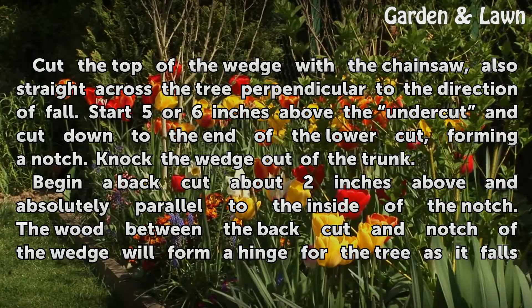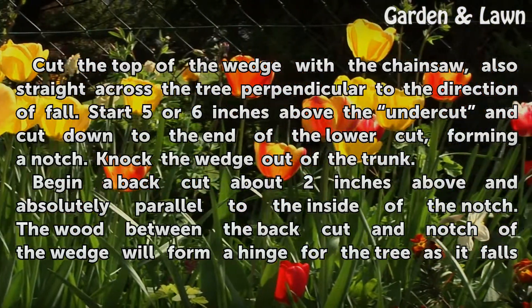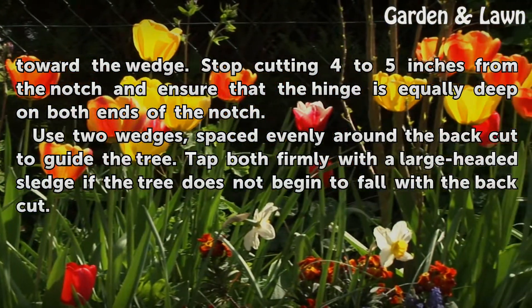Begin a back cut about two inches above and absolutely parallel to the inside of the notch. The wood between the back cut and notch of the wedge will form a hinge for the tree as it falls toward the wedge. Stop cutting four to five inches from the notch and ensure that the hinge is equally deep on both ends of the notch.